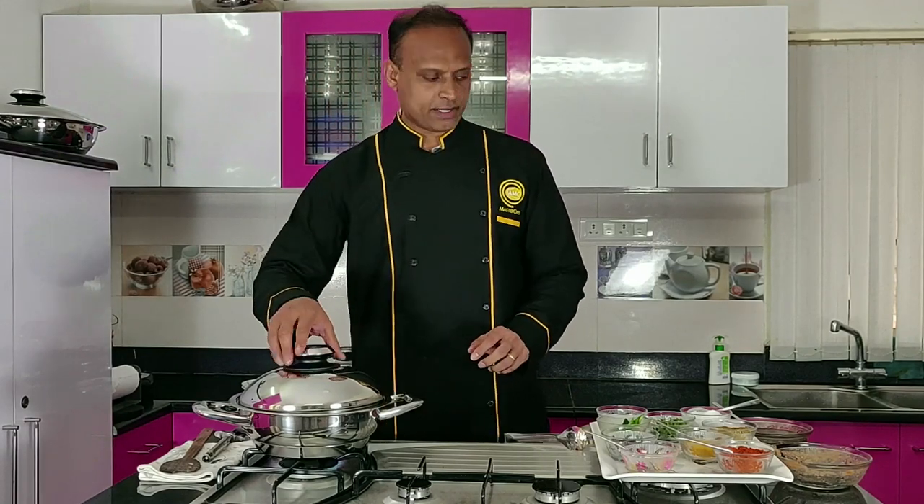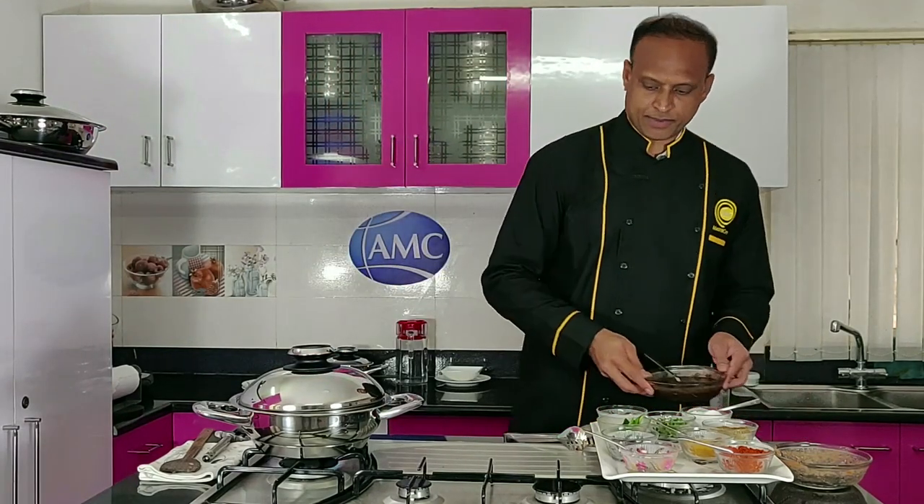I'm also keeping my tamarind puree ready. Usually you get fresh tamarind — just soak it in water and take out all the tamarind juice, then keep it separately in a bowl, especially for fish gravy. Tamarind and tomatoes are two ingredients that really give you a rich, tangy taste.